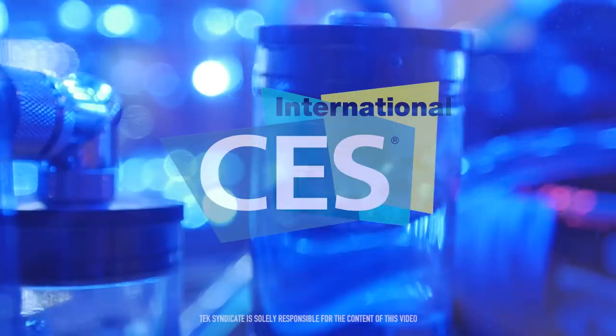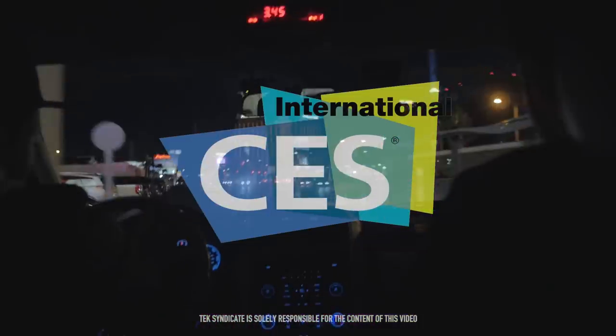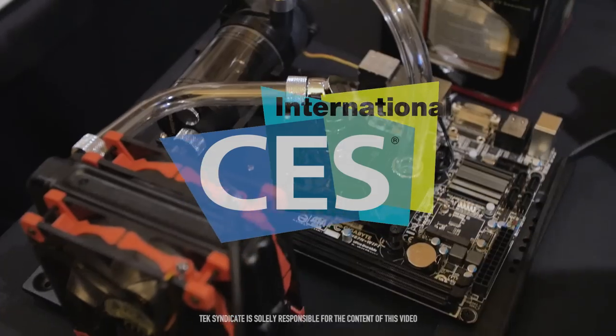Be sure to thank HyperX, Thermaltake, and Sapphire in the comments. Without them, we wouldn't be here. Also be sure to click on the links in the description. Checking out Zotac right now.